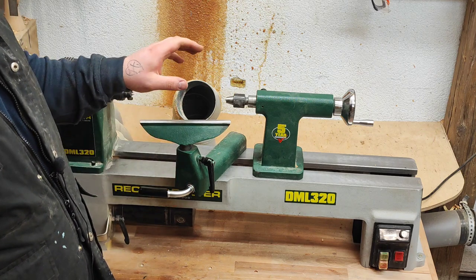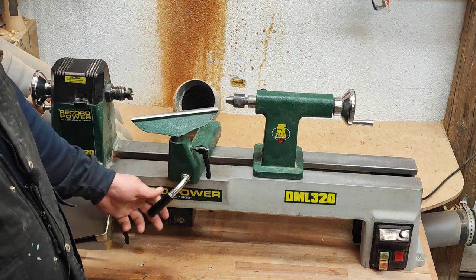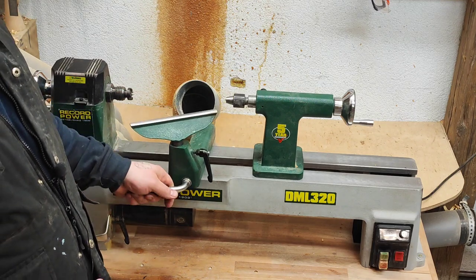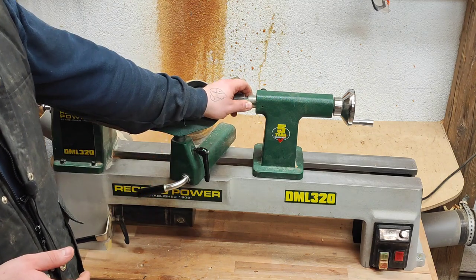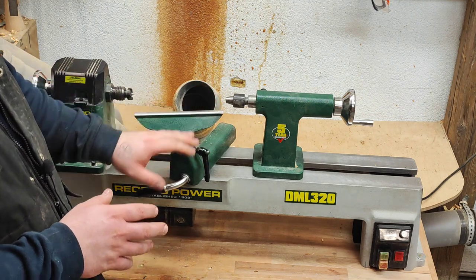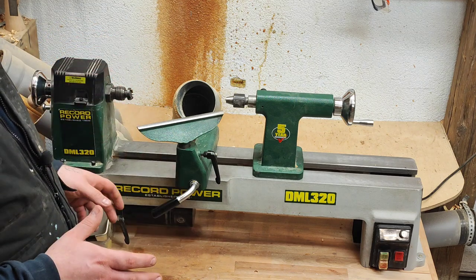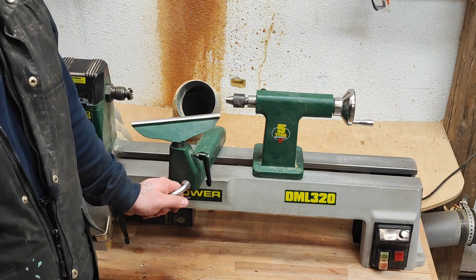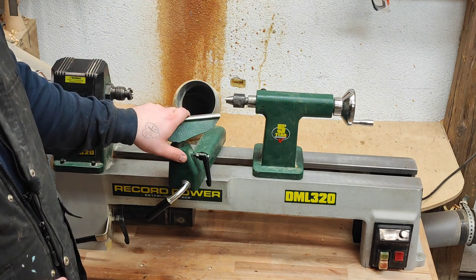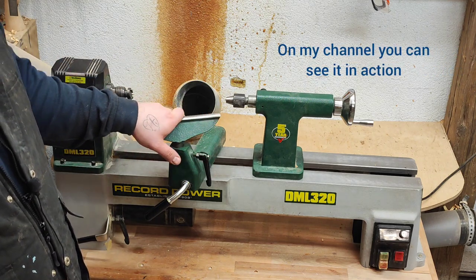So if you're in the market for a small mini lathe, I highly encourage you to check out the Record Power brand. There are other options as well, but I really like this one. For three and a half years I never had any issue with it — not with the electronics, the parts, or anything. Everything runs smoothly and flat as it should. If you're in the market for a mini lathe, consider this — it's a great option and it will make your turning much, much more enjoyable.